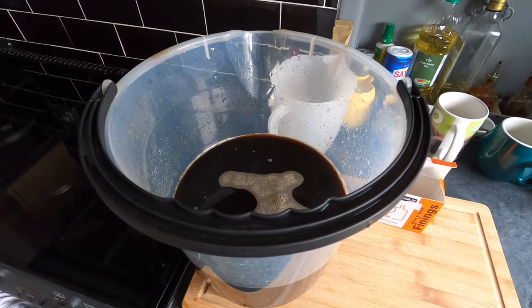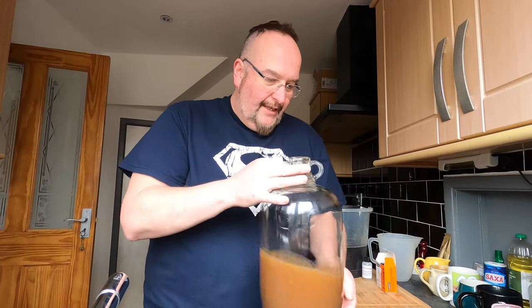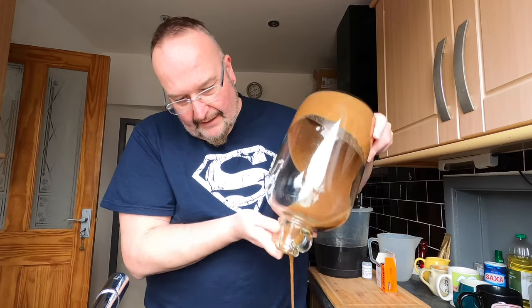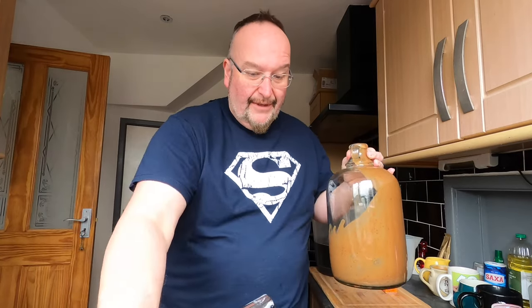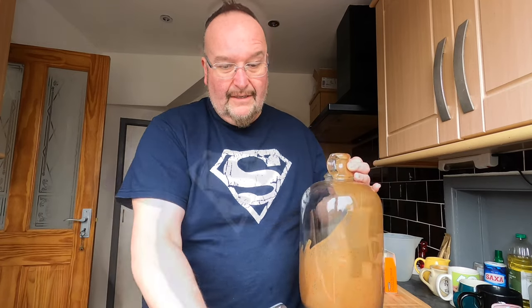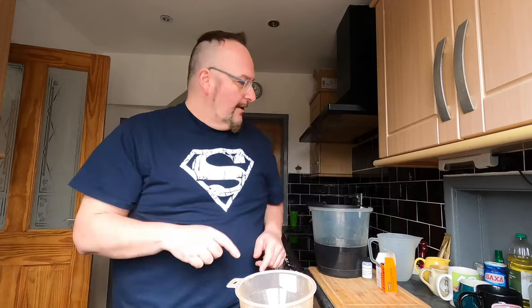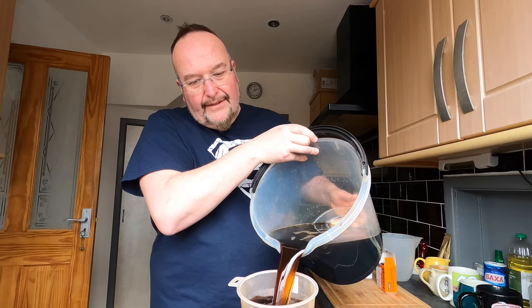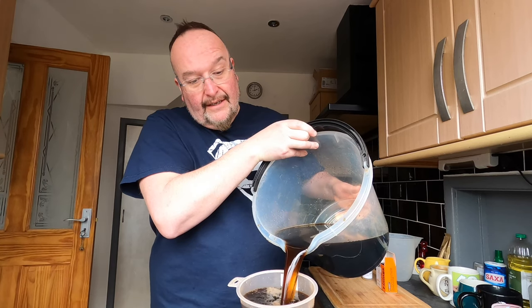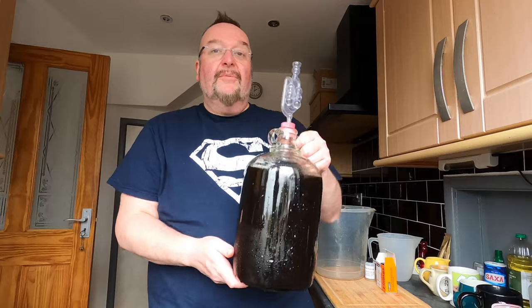Rather than leave it in the bucket for the next hour, I'm going to clean the demijohn out and pour it back in. I'm going to send the trub and the yeast down the sink. I could try harvesting the yeast but I don't really want to — although I am going to start doing that with some of the lighter beers I do in future. So I've put my funnel in the demijohn and I'm simply going to tip this back in. This will definitely ensure that the finings and the beer are mixed together. Airlock back in, and we'll come back to this in an hour and add finings B.